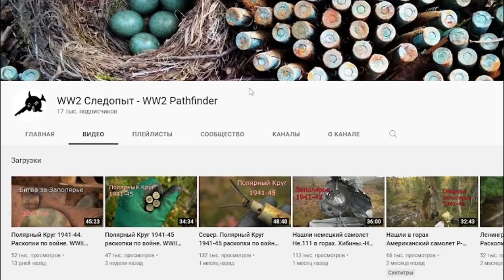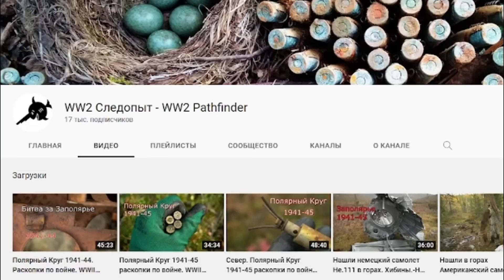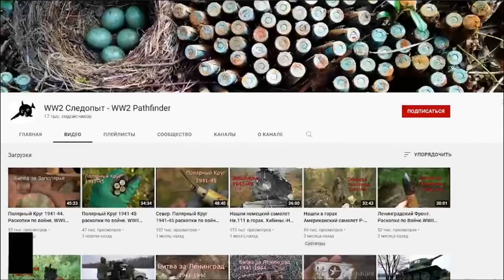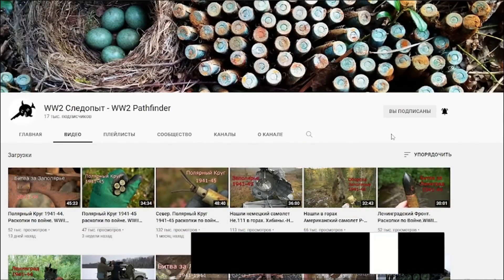Footage for this video was provided by our friends from the WW2 Pathfinder channel. These guys are searching for WW2 military artifacts. We highly recommend that you subscribe to this channel — find the link in the description below.